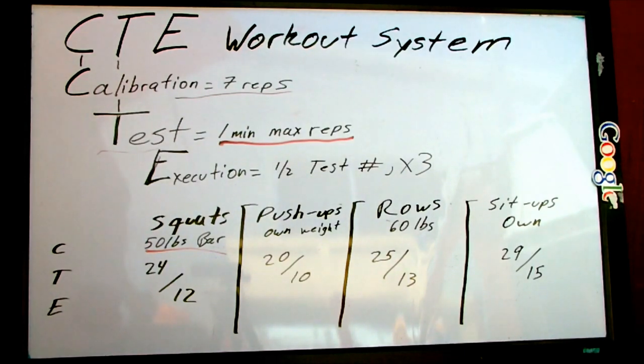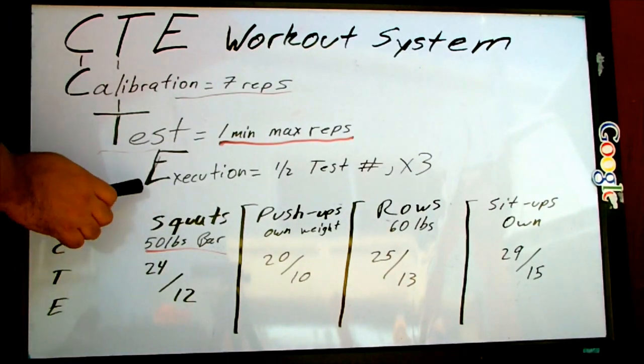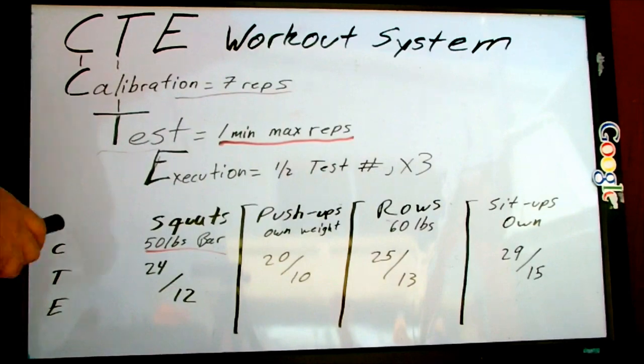You know, a pretty clever name — CTE. Anyways, I recorded this video earlier today and the audio didn't work, so I'm just doing a voiceover. I'm going to try to keep up with my hand as much as possible.